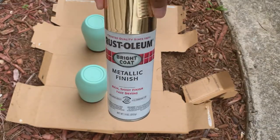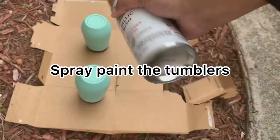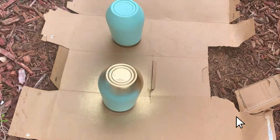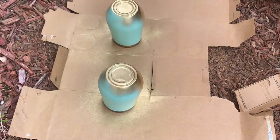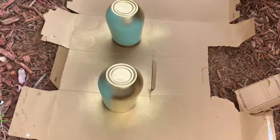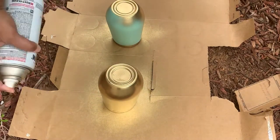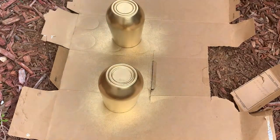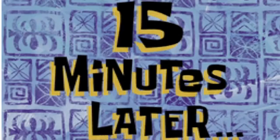Now that I'm outside, I'm going to grab my metallic Rust-Oleum spray paint and spray my tumblers down with an even, nice coat. Make sure that you're not too close to your cups because the paint will run down, so you want to be at a good distance when you're spray painting. About 15 minutes later, I let it dry.